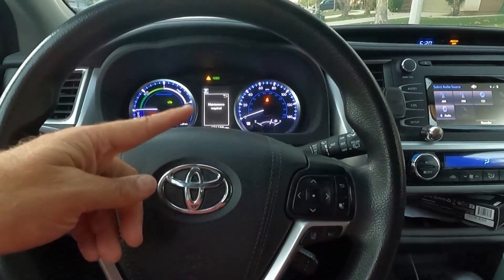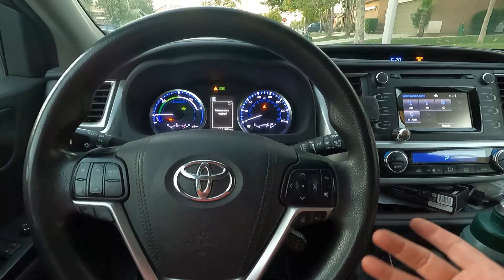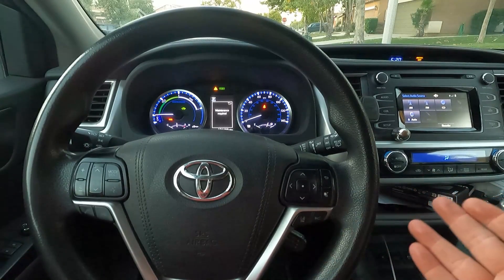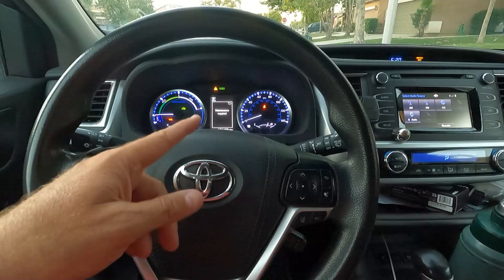So right here, if you start the car and it says maintenance required on the dash and you get this little warning triangle up here at the top, I'm going to show you how easy it is to reset that. A lot of times if you go get your oil change, whether it be at the dealer or somewhere else, they will reset that for you. But sometimes they forget. Or if you do your own oil changes, I'll show you how easy it is to reset that light.